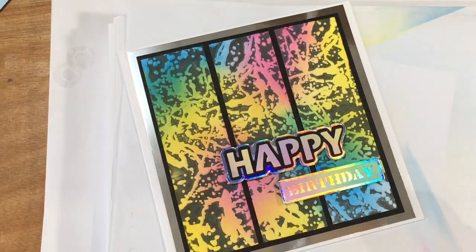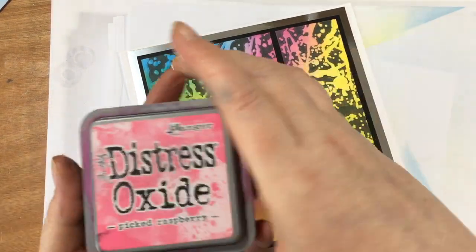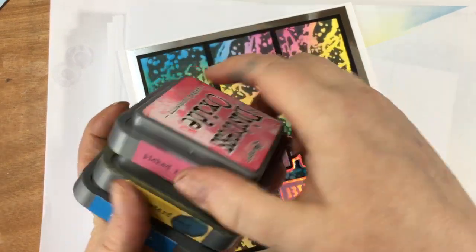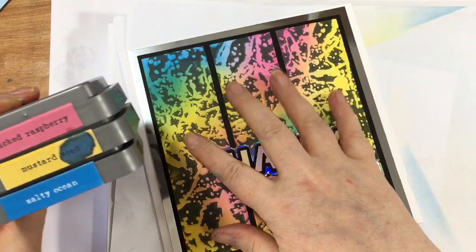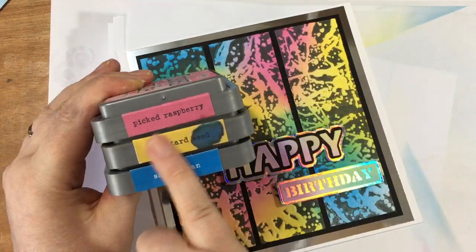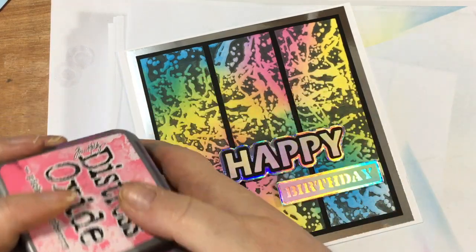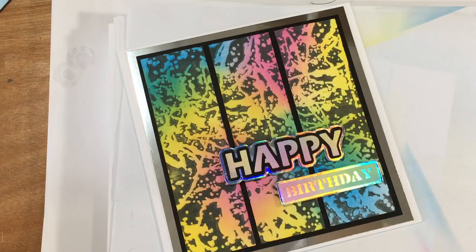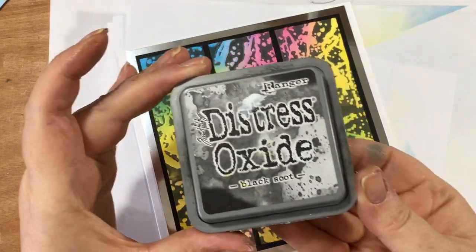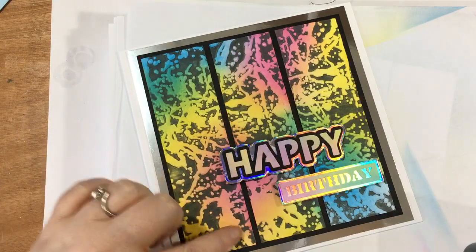Let me tell you quickly what we're going to need - it's a really easy technique. So things we're going to use: some ink pads. I've gone with a couple or three of my oxides, just nice bright colours to show through. I've gone with Picked Raspberry, Mustard Seed and Salty Ocean, but any colours are going to work really, really nicely. I've also got some brushes to apply that, and I'm also going to use my Black Soot oxide to black these areas out.